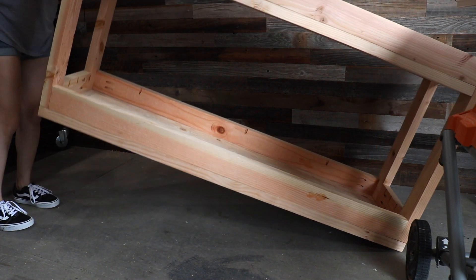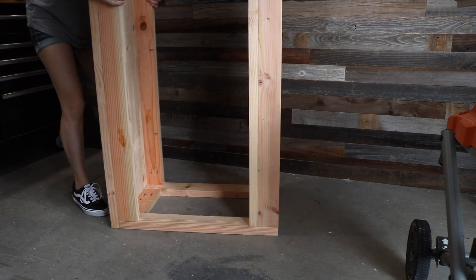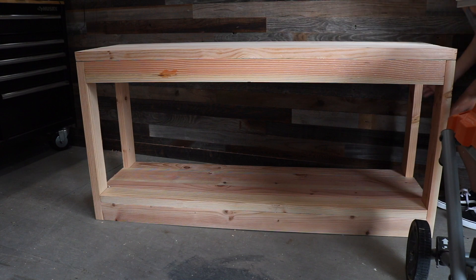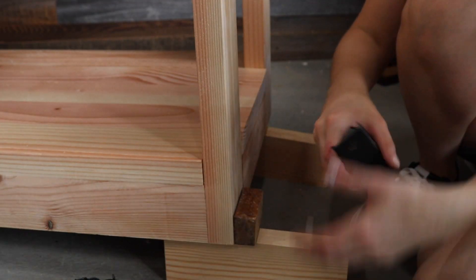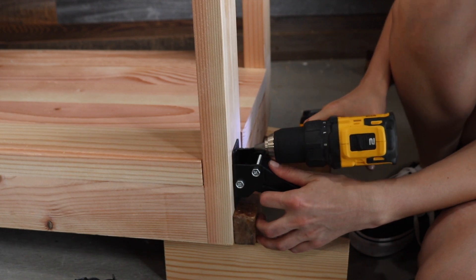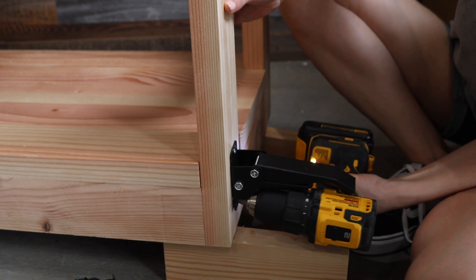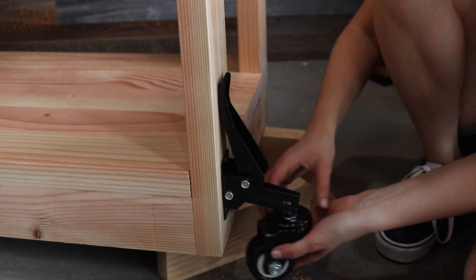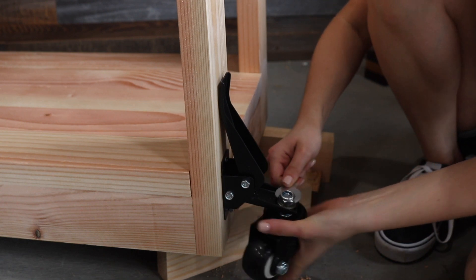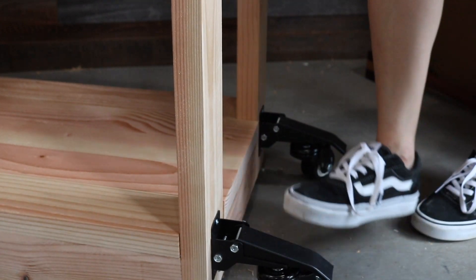Once the lathe stand was fully assembled, it was time to flip it over. After flipping it and realizing just how heavy it was, it really reassured me that it was going to be sturdy enough for my lathe. The casters I used are drop-down casters, which allow me to lay the stand flat on the floor when using the lathe, but prop the casters up to move it when I need it out of the way. I had to use heavy-duty casters because this lathe is about 200 pounds. To install them, I followed the manual instructions and used my DeWalt drill to pre-drill holes and a driver to drive the screws in. Once installed, I gave them a test run and they worked beautifully.